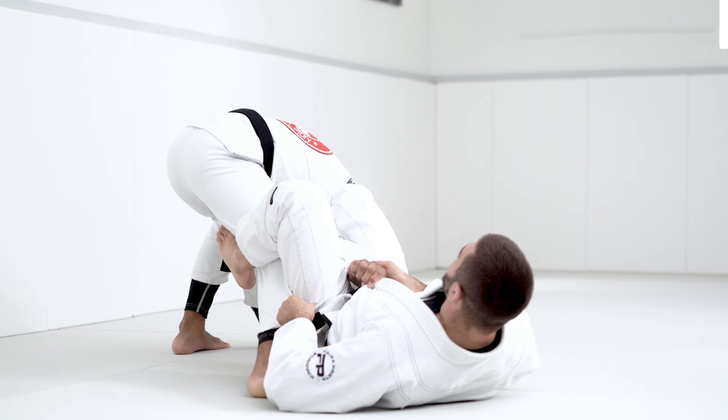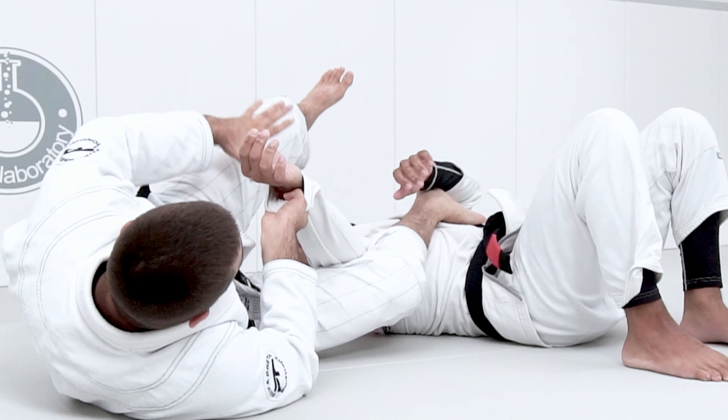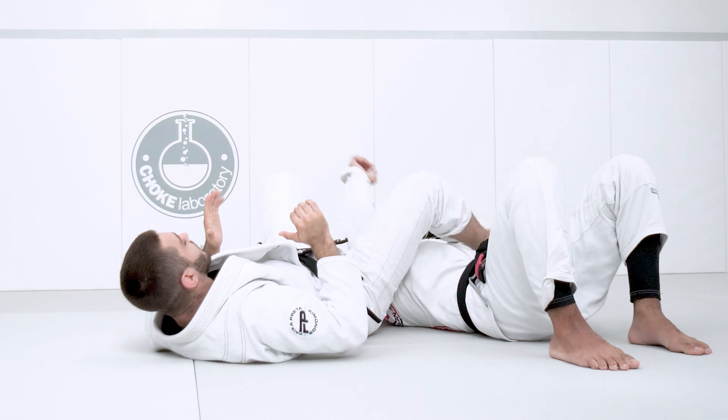If my partner feels the arm bar is working, he's going to try to spin. I let go of his cuff, butt scoop forward, and finish on the straight arm bar.